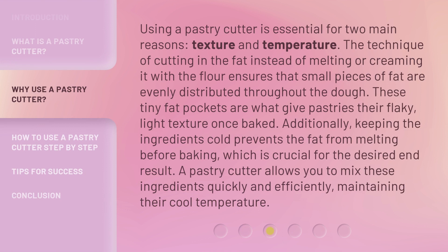Using a pastry cutter is essential for two main reasons: texture and temperature. The technique of cutting in the fat instead of melting or creaming it with the flour ensures that small pieces of fat are evenly distributed throughout the dough. These tiny fat pockets are what give pastries their flaky, light texture once baked. Additionally, keeping the ingredients cold prevents the fat from melting before baking, which is crucial for the desired end result. A pastry cutter allows you to mix these ingredients quickly and efficiently, maintaining their cool temperature.